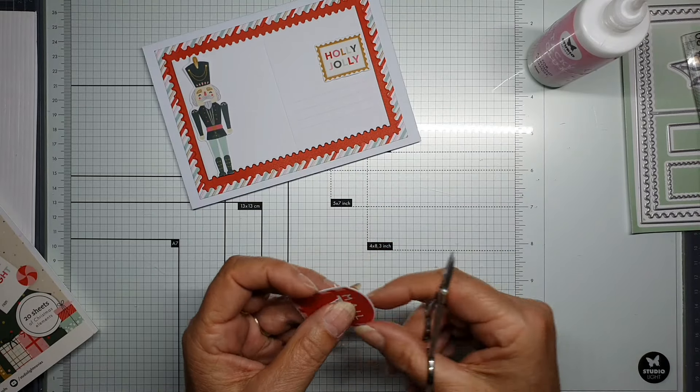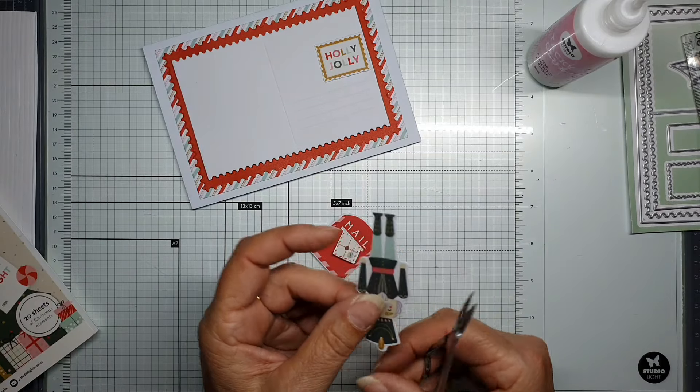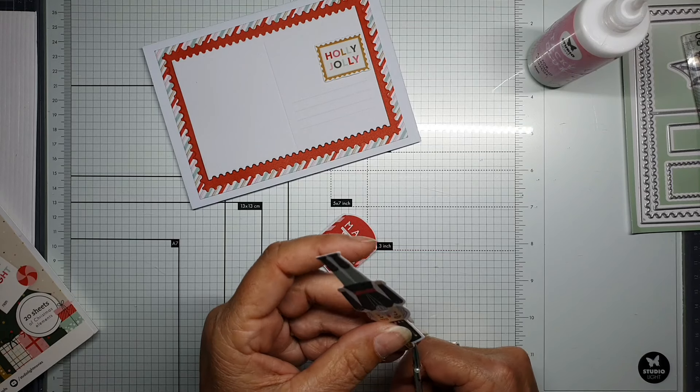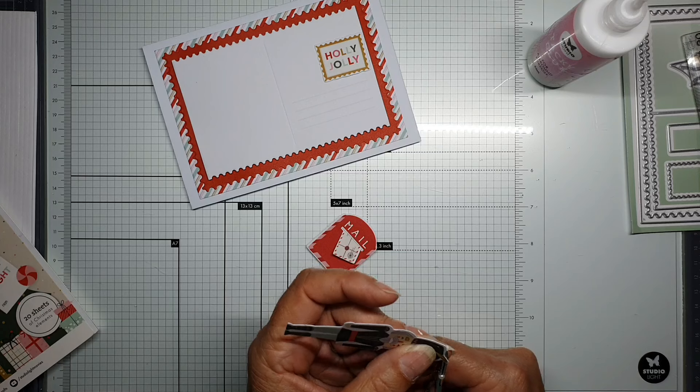That's enough, I think. This guy already has some trimming too. Maybe it is a little bit smaller on the other side — that must be better.